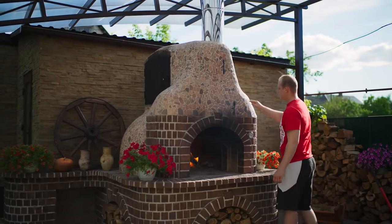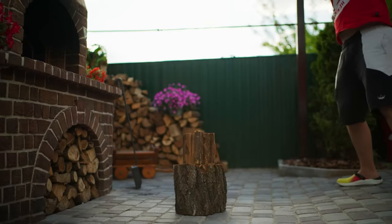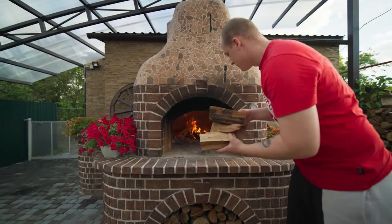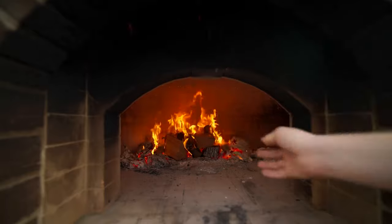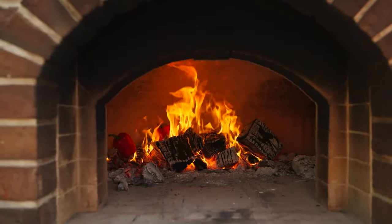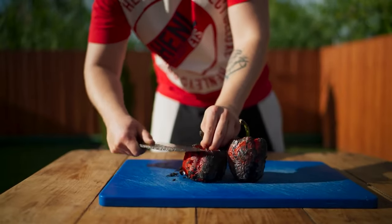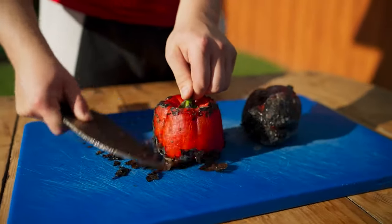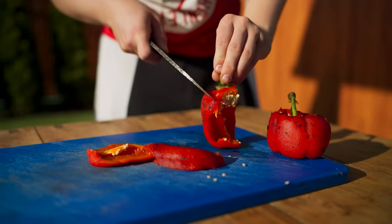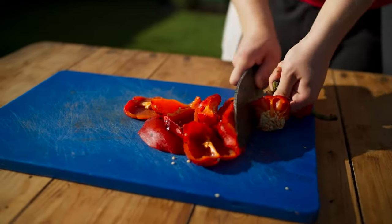We cook our pizza in a wood-burning oven, so we add firewood to let it warm up properly. We're going to have some bell peppers on our pizza but not in raw form — we throw them directly into the fire. Two minutes and they've been charred. We scrape off the burn film with a knife and we're left with awesome pulp with an aroma of smoke. Separate the pulp from the seeds and tail, then cut into cubes.